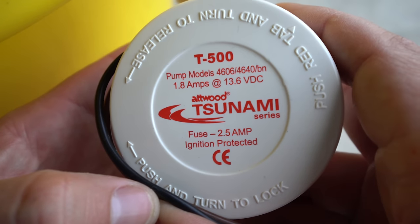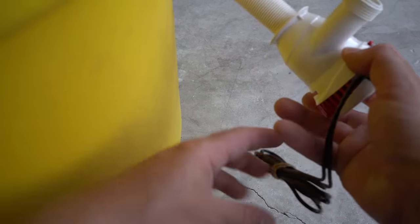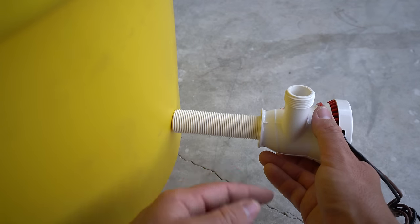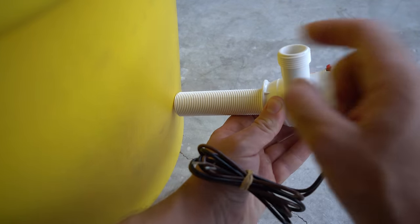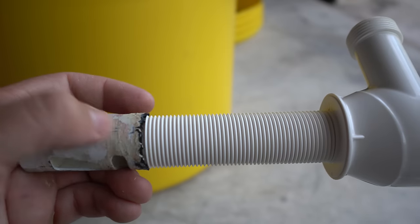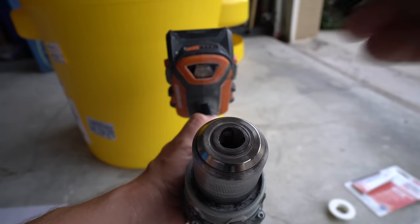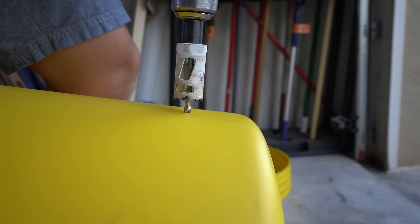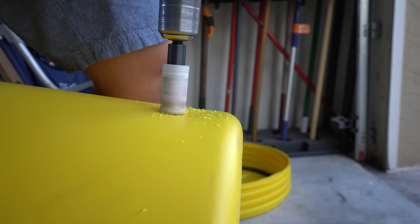Figure out exactly where you want your pump to go. I placed mine between the handles so nothing blocks them, and as low in the live well as possible. The pump goes on the outside of the well, with the intake going through into the well. You'll need a hole saw that matches the diameter of the pump intake as closely as possible. I really want to stress: plan everything out thoroughly before you start drilling, because once you drill holes and make sealed connections, you cannot go backwards. Here I am drilling on the bottom of the live well, between the two handles so the hose doesn't block them.